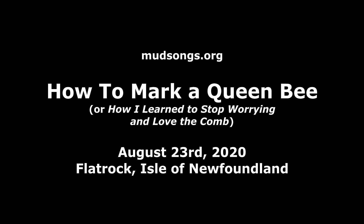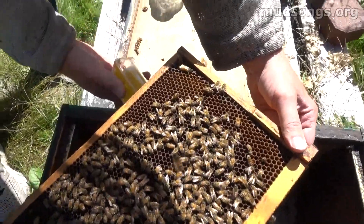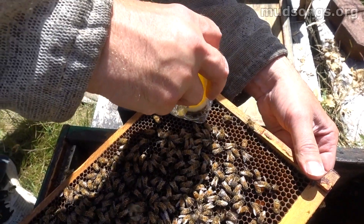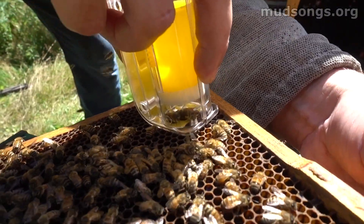So I'm going to put her back in and they're going to be one happy little colony one more time. There she is. They're right in the corner, that's an awkward spot. I've got her in there and I've just got to slowly — yep, I got her.